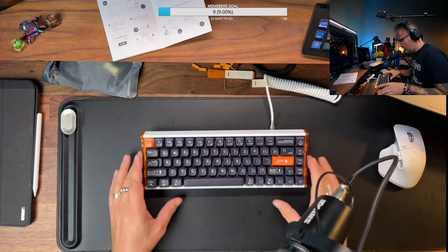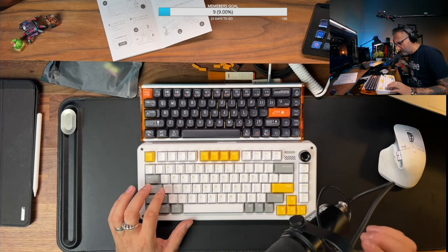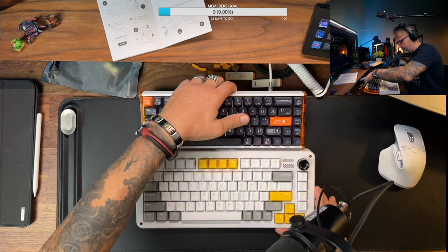Okay, you tell me how it sounds. And here is the IQUNIX ZX75 and this one.